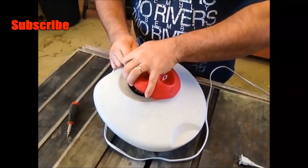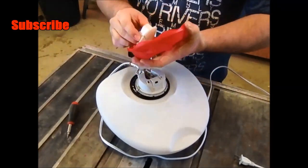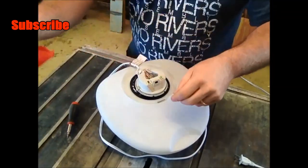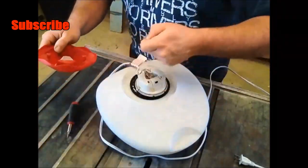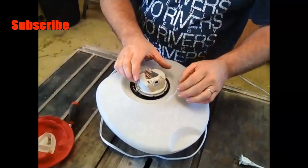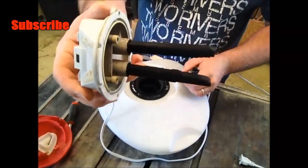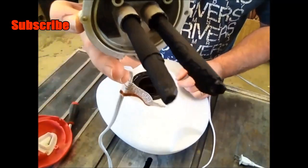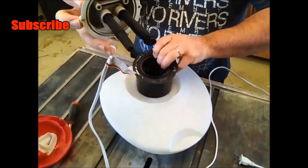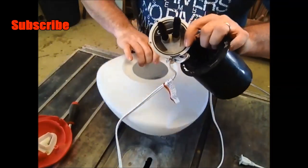Let's get this thing taken apart and see what exactly is going on here. I got my screws and I got my top. Pull this up and — oh yeah, I definitely have some heavy mineral deposits on here, you can see. I'm going to go ahead and chip these mineral deposits off. They're just falling right off.